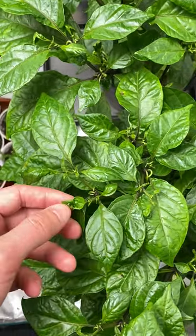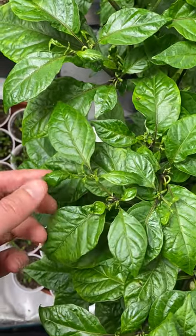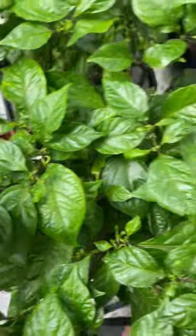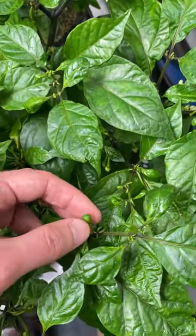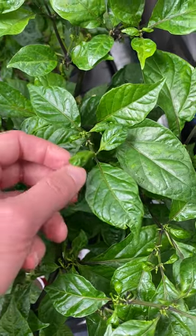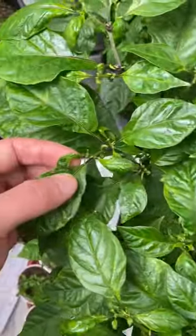Calcium deficiency on pepper plants is said to show up at the top of the plants. It causes the new growth to come out misshapen, unsightly, and small as well. If you look at this plant, it is exhibiting what I think is a calcium deficiency. So if your plants look like this as well, maybe they could use some extra calcium.